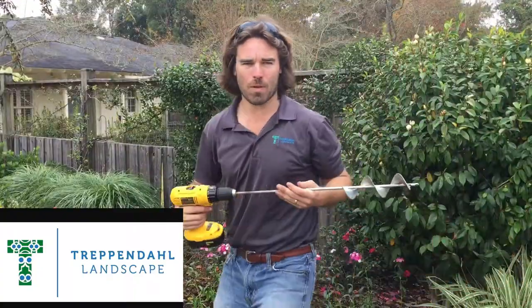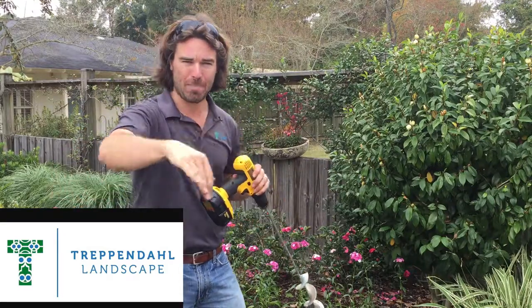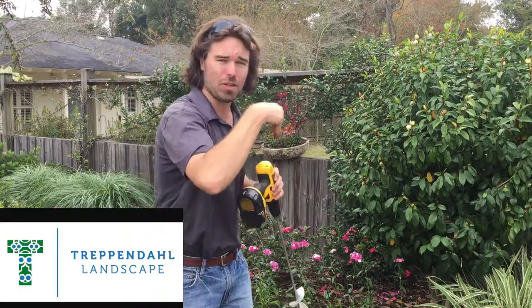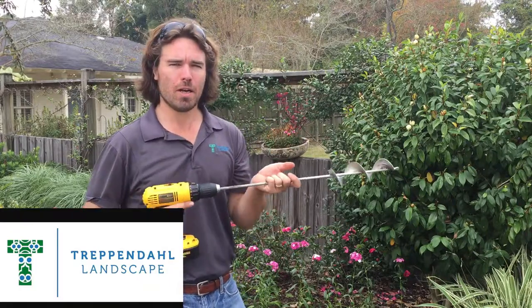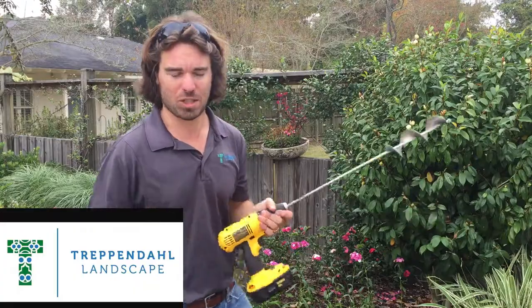Okay, so now that we did the tilling, it's time for the drilling. It's important to create a grid pattern — it just makes it easier. You drill your first line, and then you stagger the next line, splitting the difference. Ten inches on center is pretty good spacing for a lot of plants — just look up on the label what spacing should be.